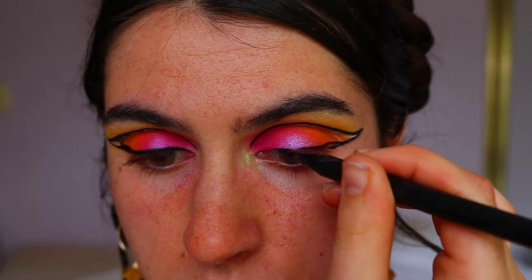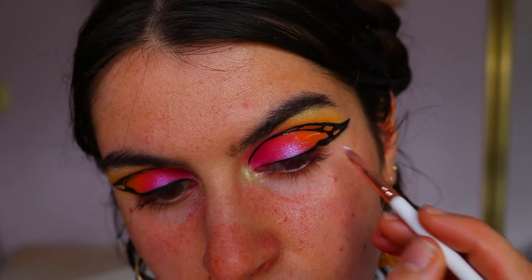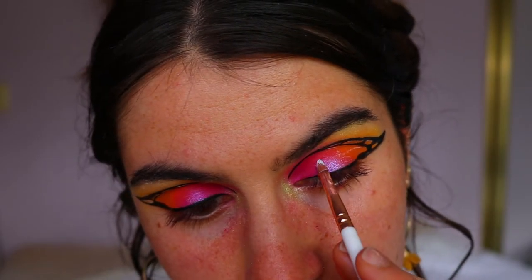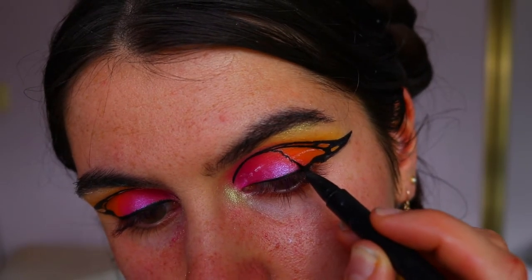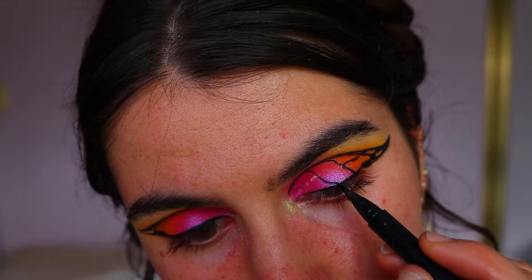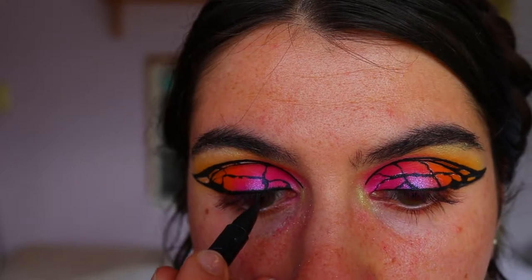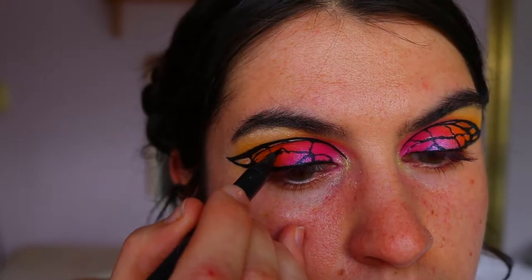To connect the butterfly wing to the outer corner of the eye, once I've created the wing shape, I'm drawing little lines across the lid — it gives more of a butterfly effect. I'm mapping it out lightly with the NYX Jumbo Pencil, then with eyeliner I'm drawing thin little squiggly lines along the lid following those line guides, connecting to the outer points of the wing with a little triangle to make it look more realistic. I also make some lines thicker and some thinner — no rhyme or reason — just to make it more realistic.